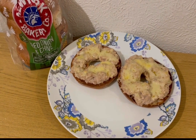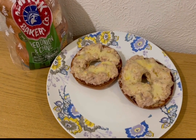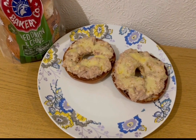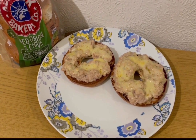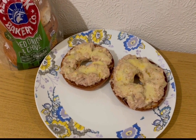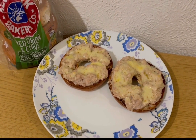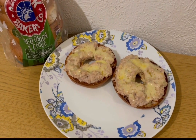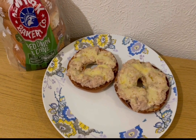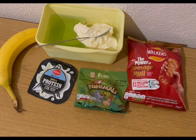For tea tonight — 12 smart points — I've got a tuna melt bagel. I've got a New York Bakery red onion and chive bagel, weighed at 93 grams for seven smart points, a tin of tuna for one smart point, 58 grams of Lidl Light mayonnaise for one smart point mixed with the tuna and spread on the bagel, then topped with 20 grams of full fat Cathedral City mature cheddar — melted — for three smart points. That's my tea for 12 points.